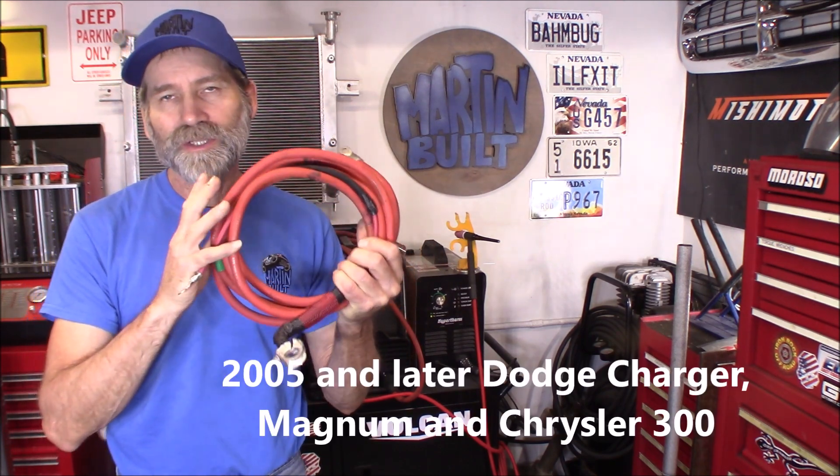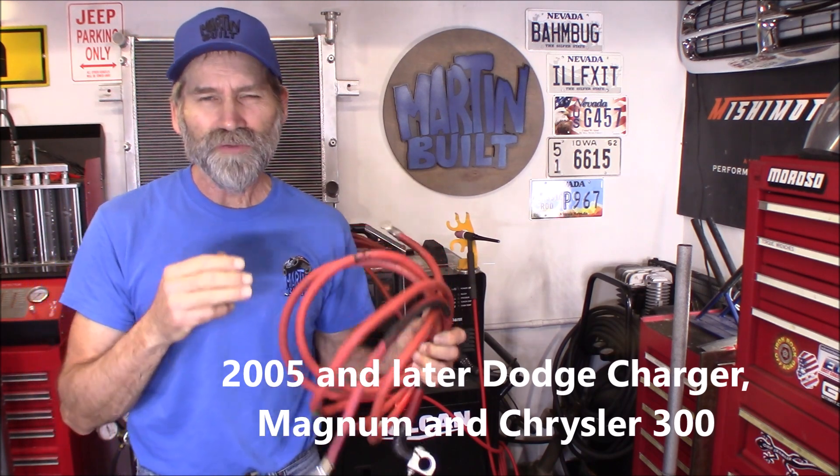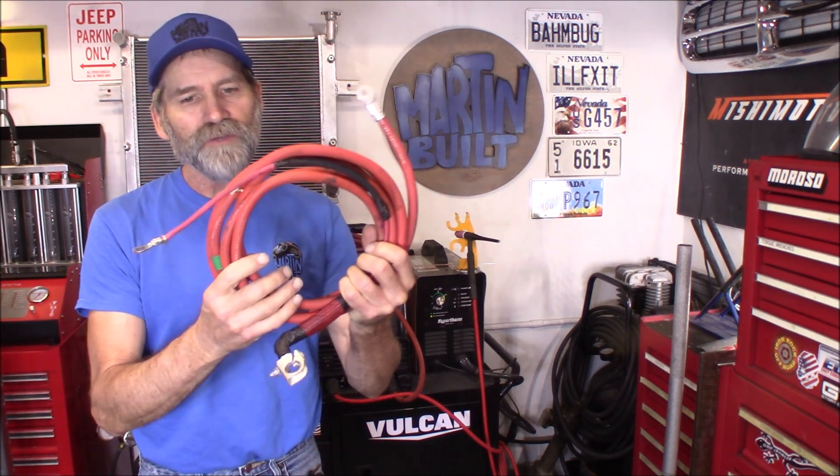I'm going to be using one gauge cable that you can get from Dodge and Chrysler — the 300s, the Magnums and the Chargers, I think from 2005 and on up, where they put the battery in the trunk of the vehicle. It gives you a one gauge cable made in the USA and 13 feet long, for around five bucks. You can also get the adapters for the extension leads from Amazon, made by weldingcity.com, and those were $11. So for around $15 to $16, we're going to build a 13-foot extension.